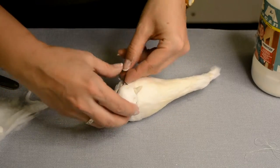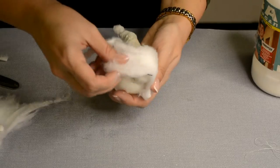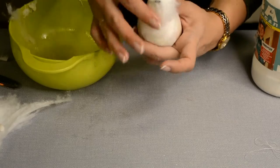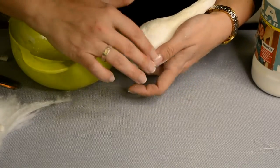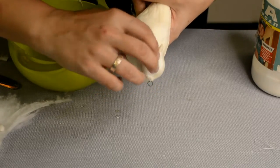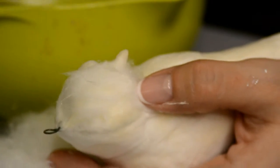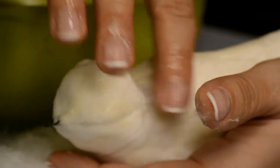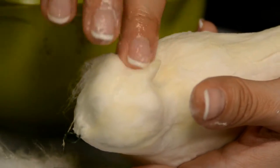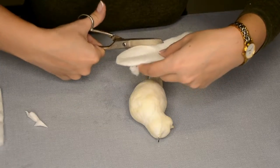Twist a wire loop for hanging and wrap it around the head. Then glue another layer of cotton to hide the wire and finally shape the head with fingers dipped in ordinary egg white. Glue small lumps of cotton on both sides of the beak — these will be the cheeks. Smooth and level everything with fingers. The fingers don't stick to the egg white and you can mold the cotton as you like, gluing in thin pieces here and there to achieve a perfectly even surface.